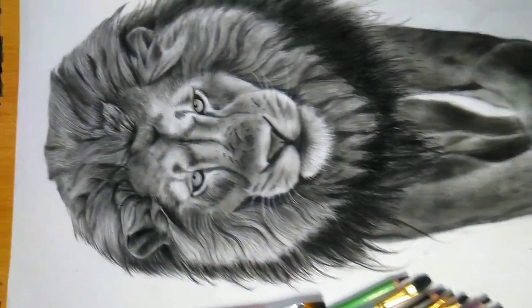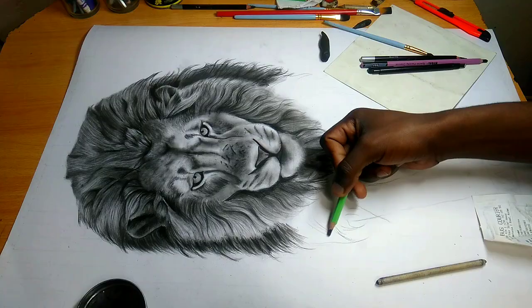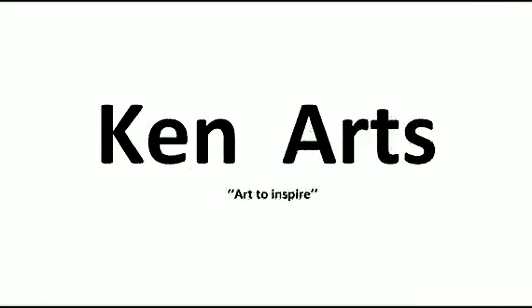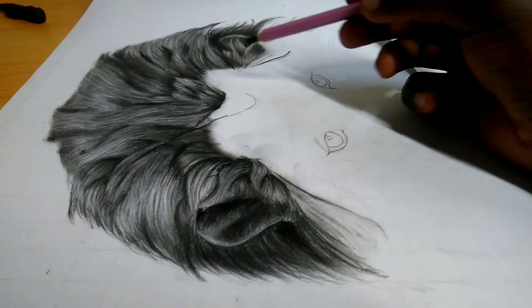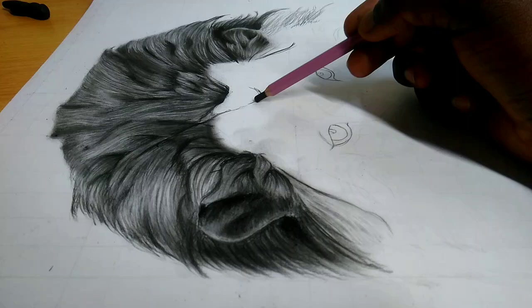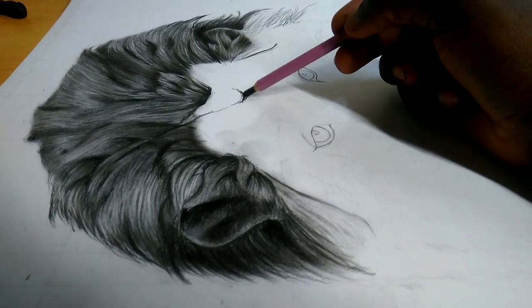You can do something like this with simple tools and without watching many videos. Let's dive into it — Kenny Arts. Welcome back to my channel, here at this community where we share tips and techniques to improve our drawing skills, for all art lovers.